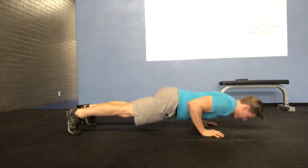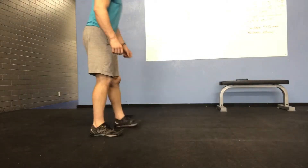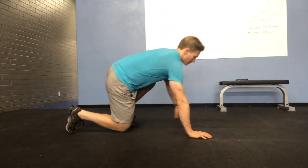You want to try and keep a nice stable core as much as possible — rib cage down, belly tight, and butt squeezed the entire time.